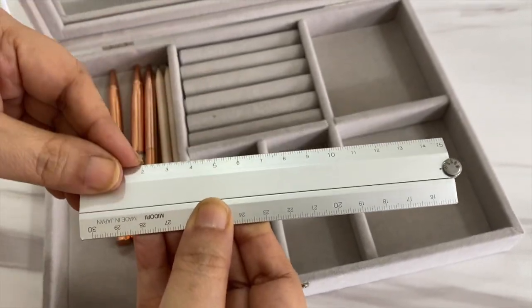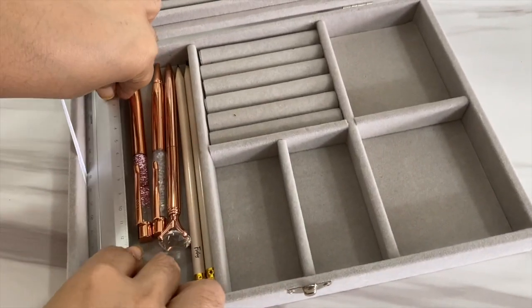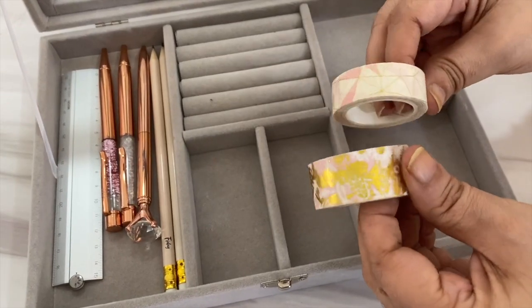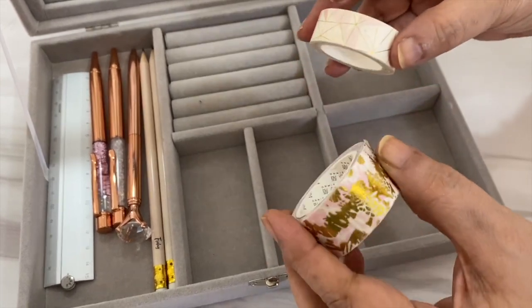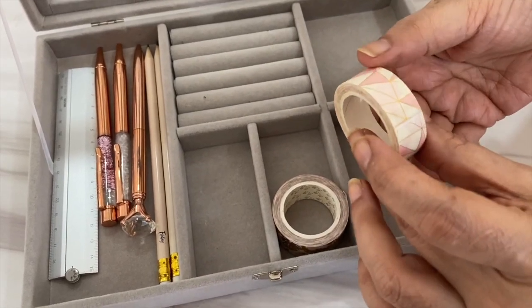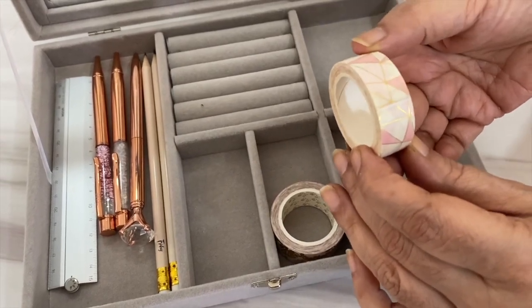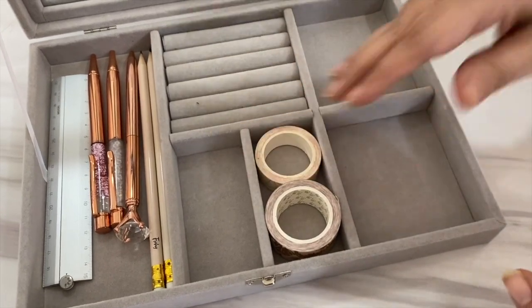I've also added a long ruler which actually folds into a half-length one, and I'm truly amazed how well everything is fitting in. Next are my washi tapes — I'm currently using these two. I'm all in with the blush and golden-white vibe at the moment; I'm just really into those colors. I'm using these in my journal right now, so having them here is really very handy.